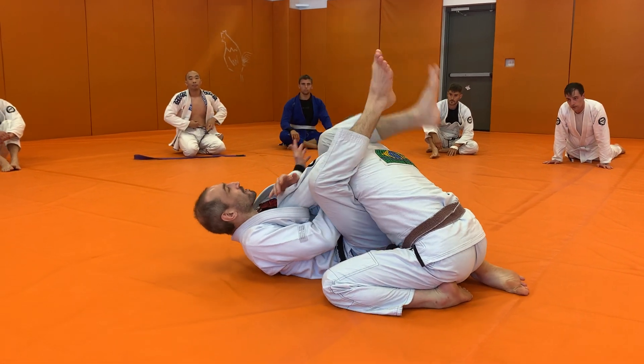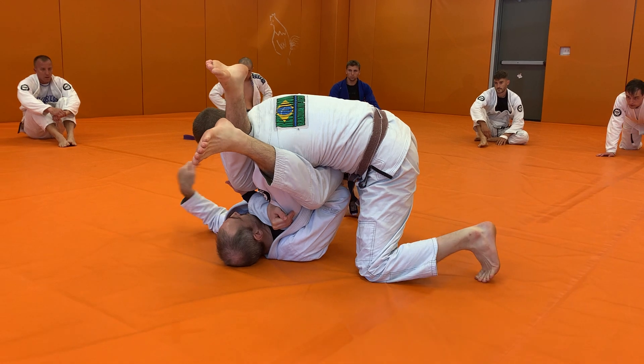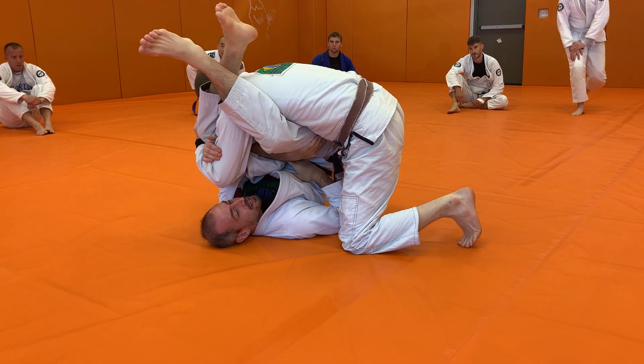As I go with my armbar, my partner starts to defend. As he stacks me up, my arm that's on the outside is going to reach through the arm that I'm trying to armbar. I'm just going to pat myself on the hip.